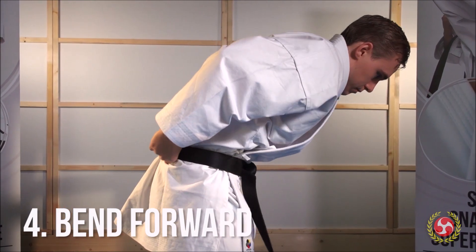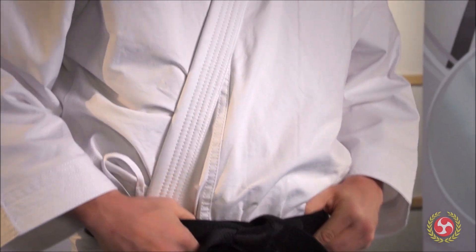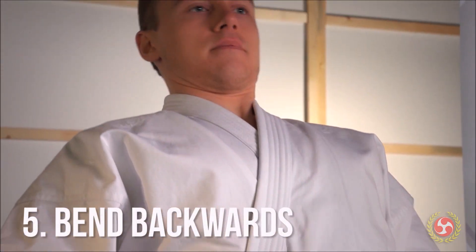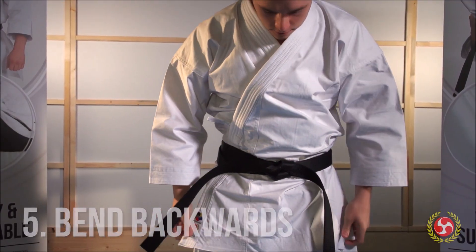Now grab a hold of your belt behind you with both arms, then bend forward and stretch your jacket in the back. Next, hold your belt firmly in front with both hands and lean back. This is the last step to stretch your gi jacket above the belt.